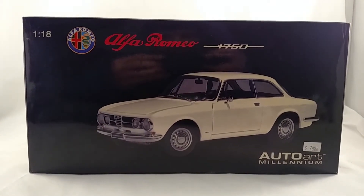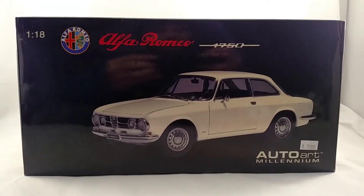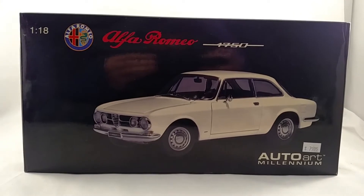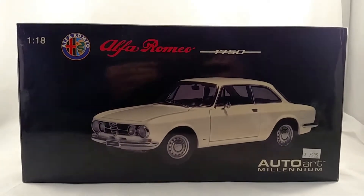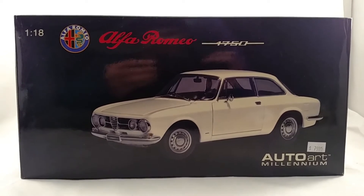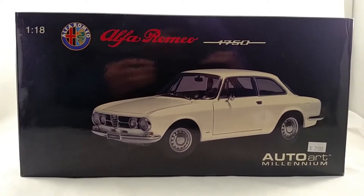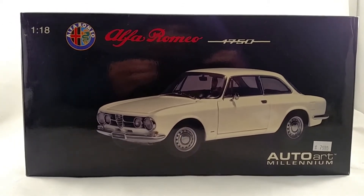Today I'll be doing a review of AutoArt's Alfa Romeo 1750 GTV. I'm sorry if I don't have all the pronunciations correct on this video — I don't speak Italian and I don't know all the Italian names. And to be honest with you, I don't really know a whole lot about this car, so I probably won't be calling the engine the correct name or anything like that.